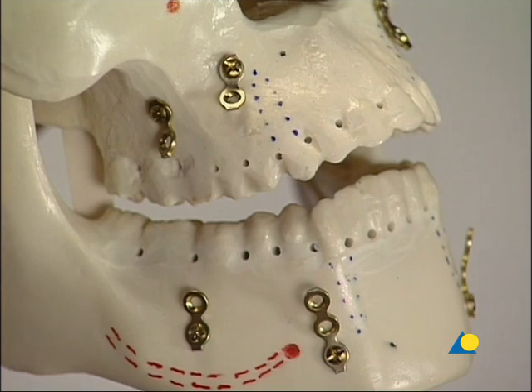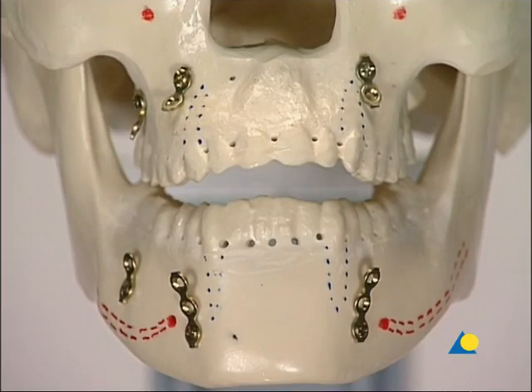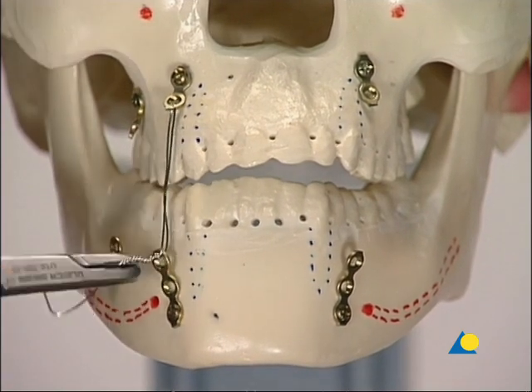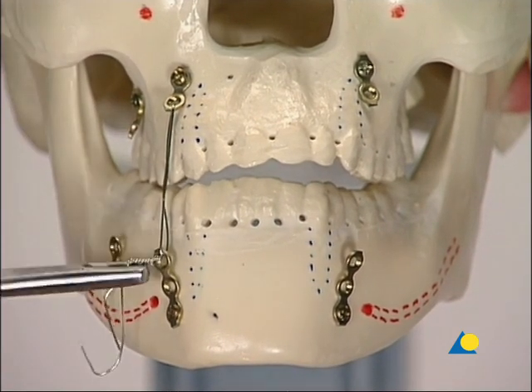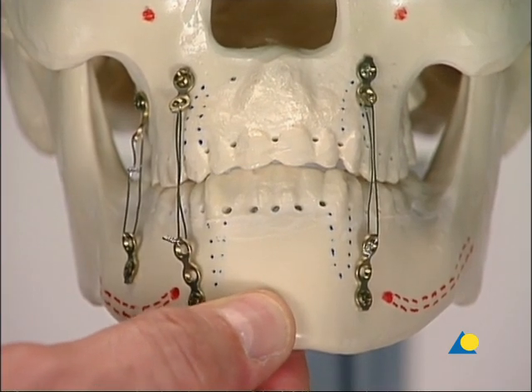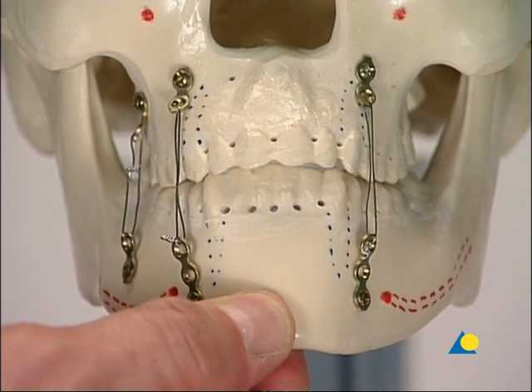Alternatively, plates and screws can be used as a bone-supported device. From a 2.0 adaptation plate, pieces of two-hole length are cut for the maxilla, and usually pieces of three holes for the mandible. These pieces are bent away from the bone and monocortically fixed with 6 mm long, 2 mm screws. After establishing the occlusion, mandibulomaxillary fixation is done with 0.4 mm wires. Here too there may be a lack of stability because of the elasticity of the long wires.